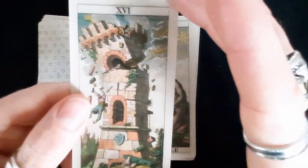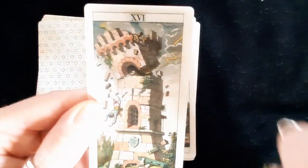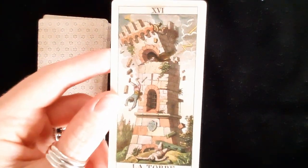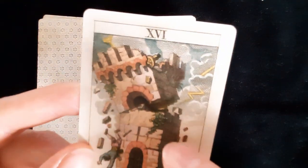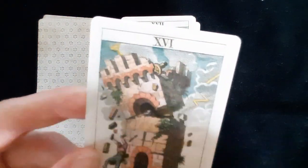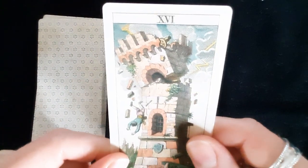The Tower — the line work is so very fine. It's interesting because the deck is so small compared to most standard decks, and yet we're getting a lot of detail. At the top there looks to be either a cannon for defense or some kind of telescope for observation, and you can just about see a little person reaching out trying to escape the tower.